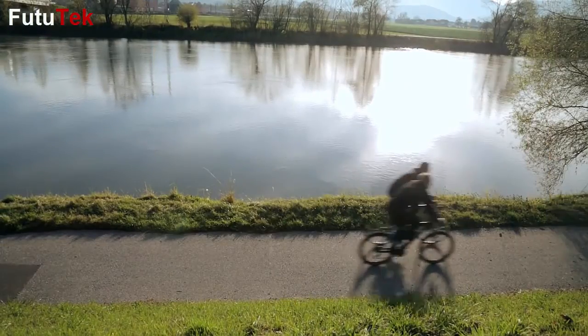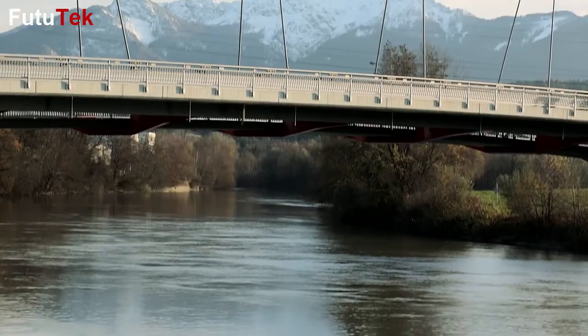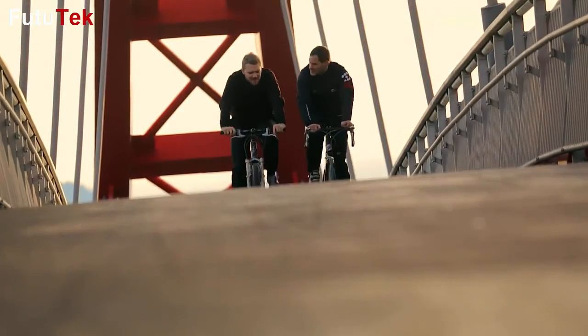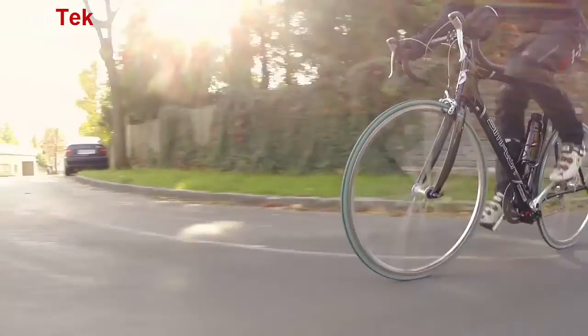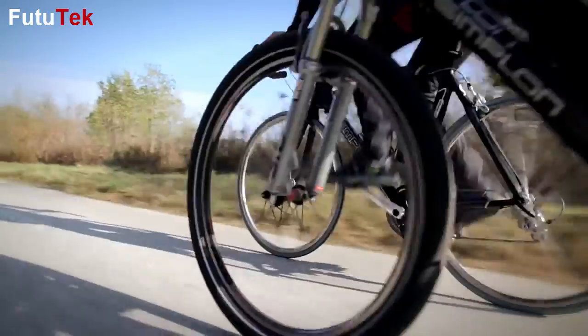E-bikes are fast, eco-friendly, and they take you to work without sweating. But conventional e-bikes are quite heavy and bulky — they are not meant to be used as normal bikes. That's why we created Eddie. It offers a super-efficient drive while keeping your bike pure, agile, and absolutely smooth running.